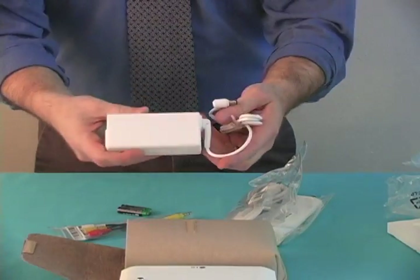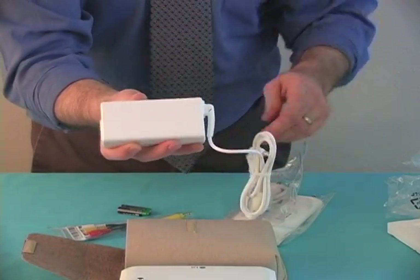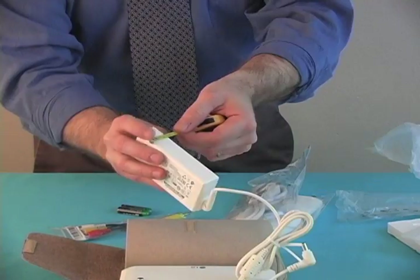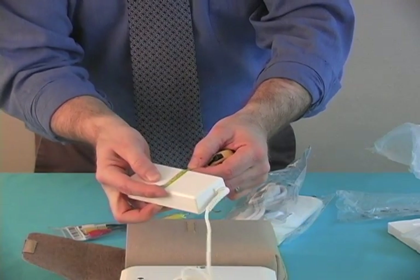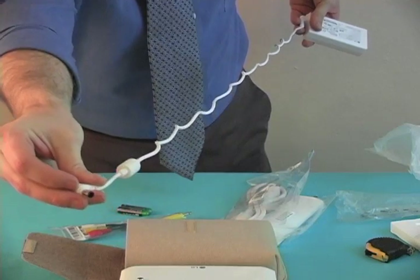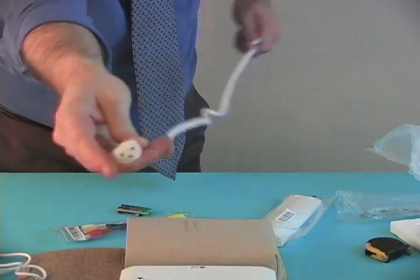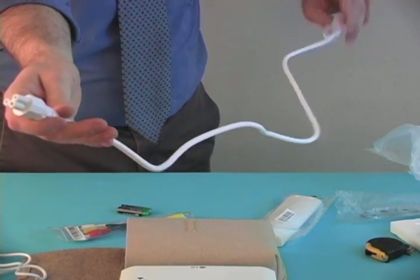The power adapter is pretty small. Let me measure it: four and a quarter inches by one inch by two inches, with roughly a four-foot cable — so three to four feet, giving you a total of somewhere between six and eight feet.